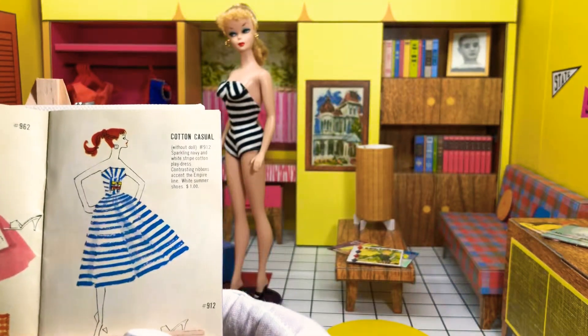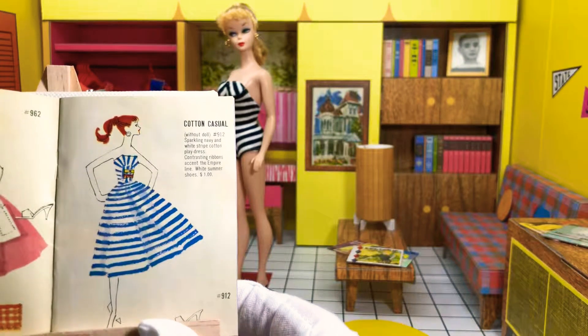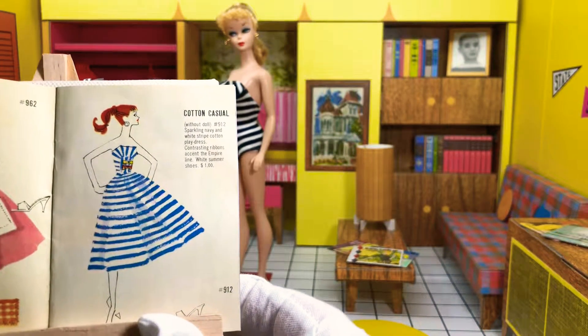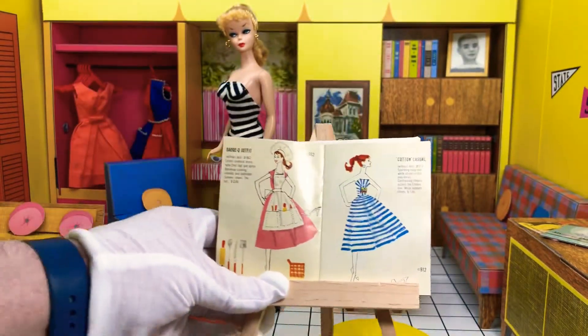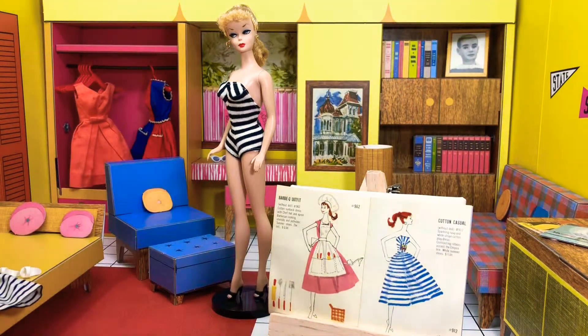It says: Cotton Casual without doll, number 912 — sparkling navy and white striped cotton playdress, contrasting ribbons accent the Empire line, white summer shoes — $1. So this one outfit cost one third of the price of a Barbie doll.